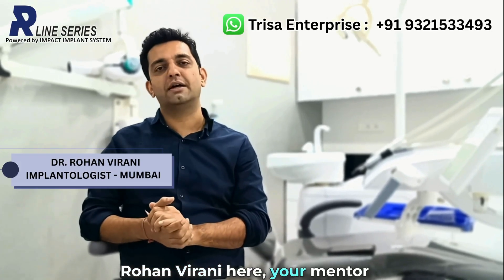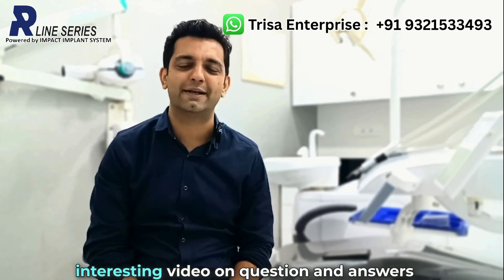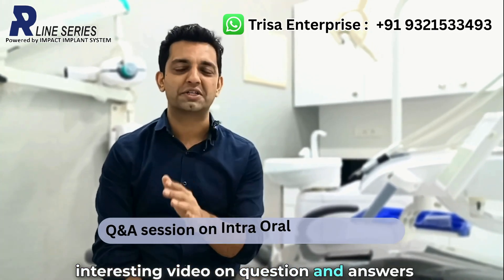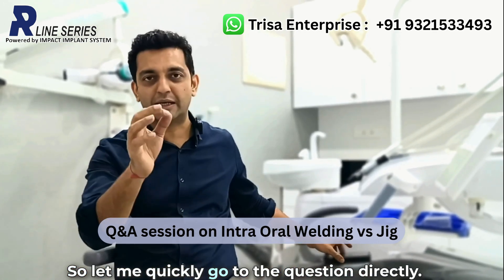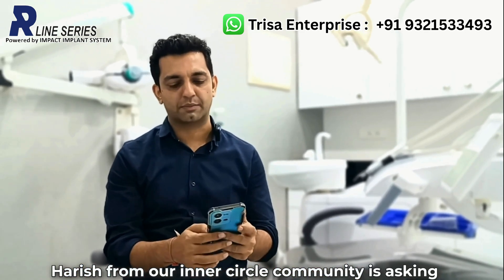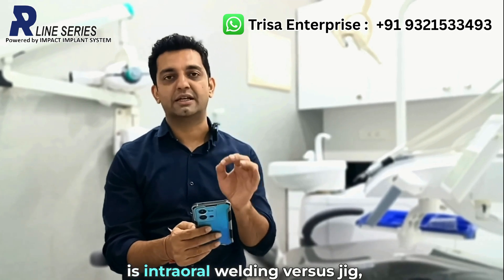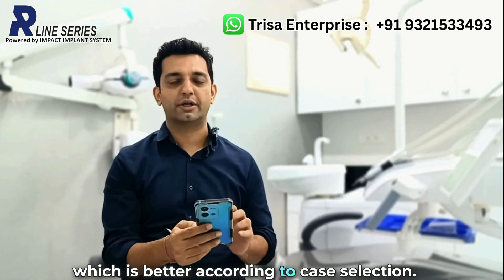Hi, Dr. Rohan Virani here, your mentor for immediate load implants. This is going to be another interesting video on questions and answers from our inner circle community. Let me quickly go to the question directly. Dr. Harish from our inner circle community is asking: intraoral welding versus jig — which is better according to case selection?